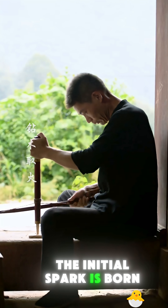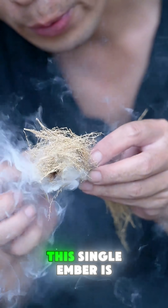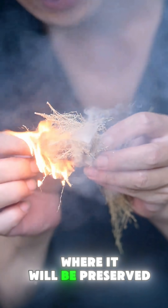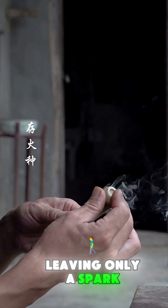The initial spark is born from friction, just as it was thousands of years ago. This single ember is transferred to the core, where it will be preserved. Once capped, the flame vanishes, leaving only a spark, ready to be reborn.